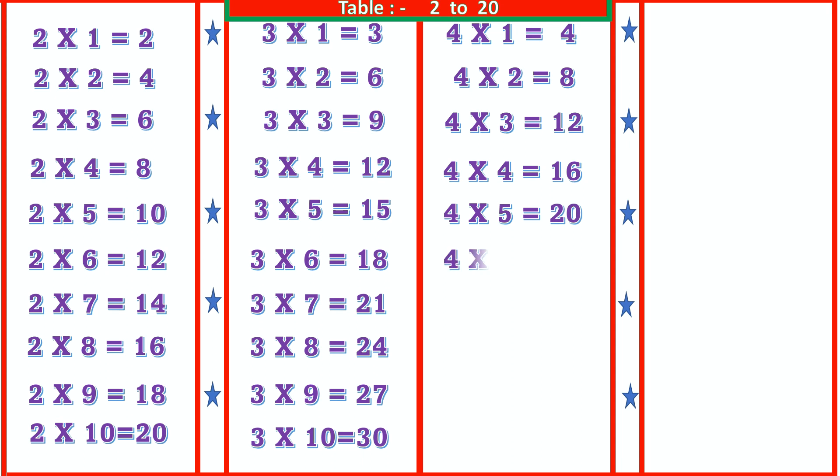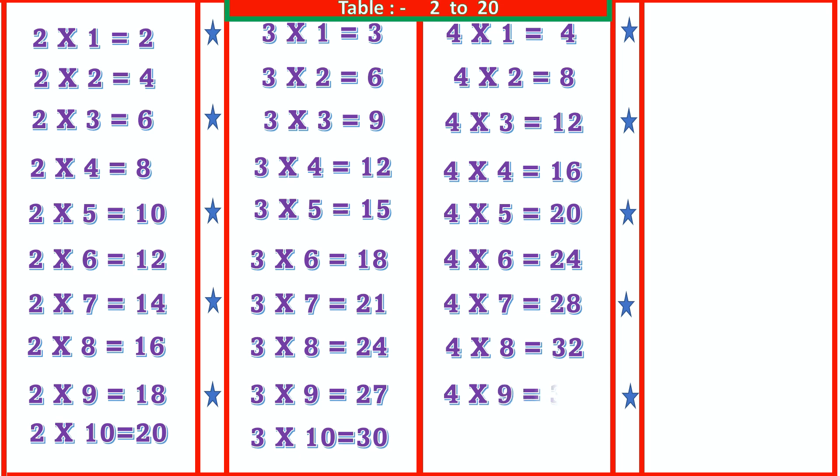4 6s are 24, 4 7s are 28, 4 8s are 32, 4 9s are 36, 4 10s are 40. 5 1s are 5.